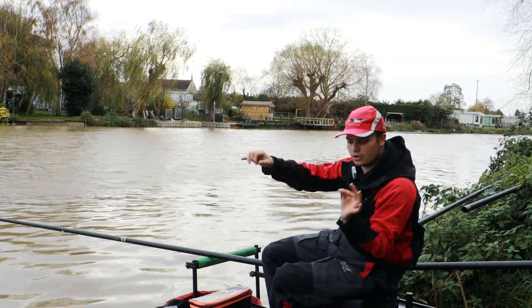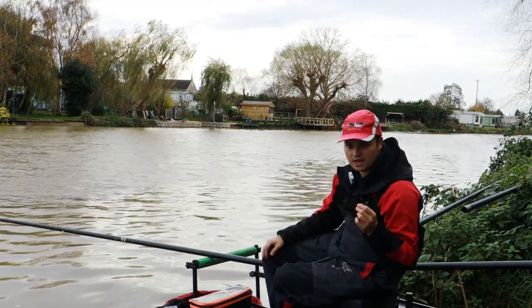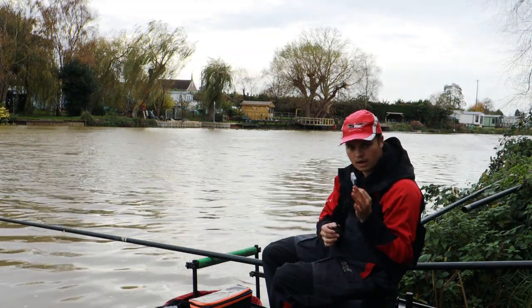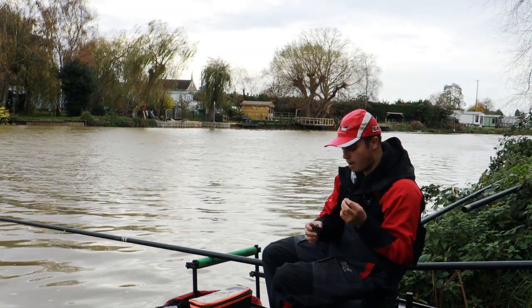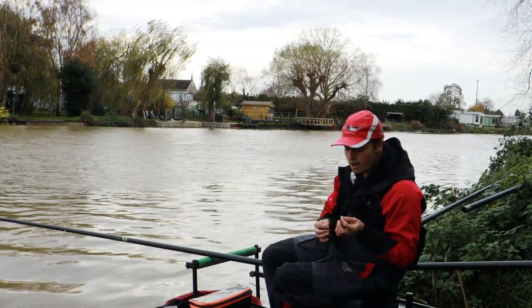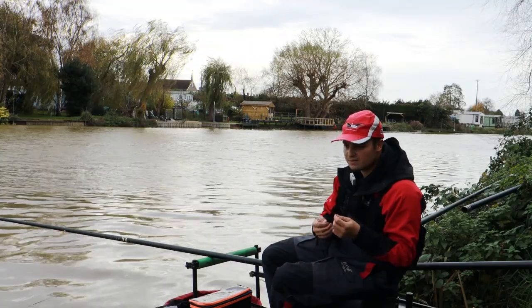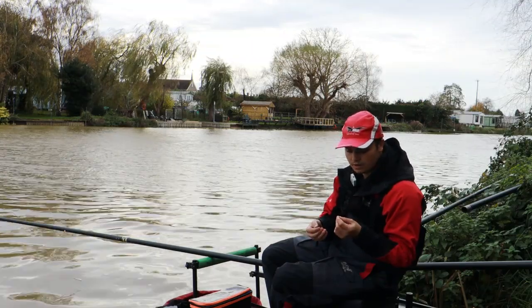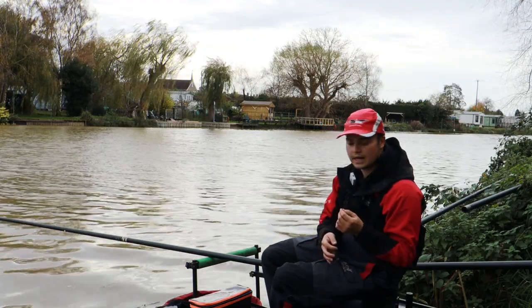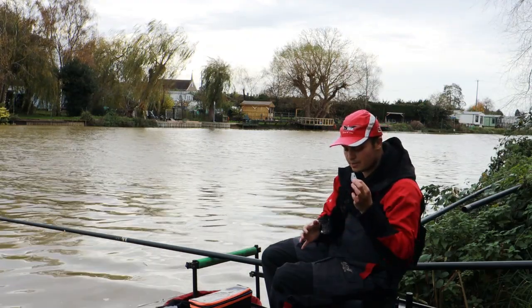Going down — I haven't got a hook link on yet, but typically you'll be using anything from 016 to 018, even 020. You want nice and strong line, big hooks. You can get away with it here as there's only about 4 inches of visibility, so the fish aren't going to be bothered about the difference between an 012 or an 018 hook link. Use what you're comfortable with — nice strong gear. If you're going to catch anything you want to get it out; this isn't a finesse rig to be messing around with.